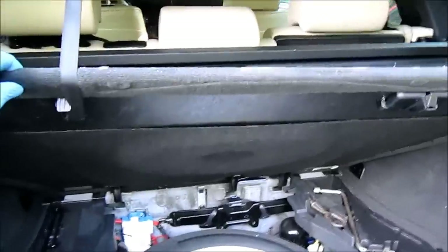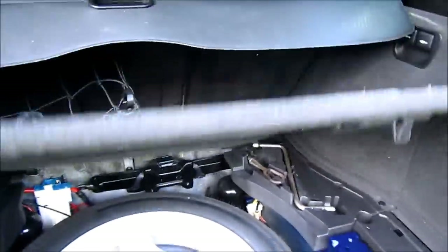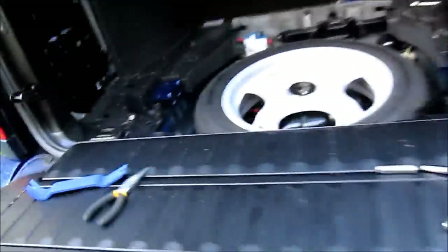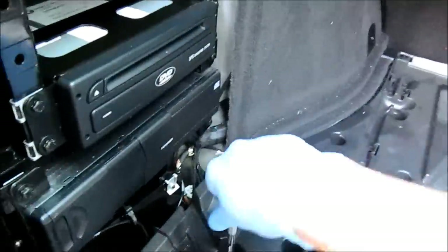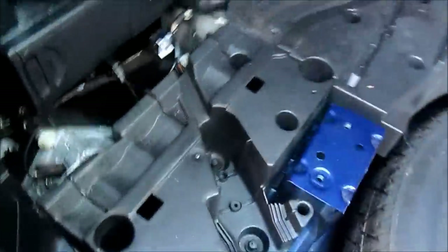Next, you want to actually remove this floor from the rear of the truck. Simply just pull, lift it up and pull it out of the way. Remove this out of the way. Then you're going to use a 10mm socket to remove these bolts that are holding this plastic piece in — one here, one here, and one there, so three in total.